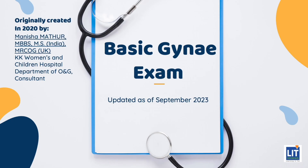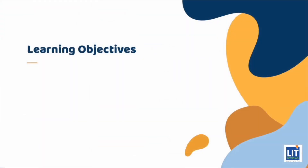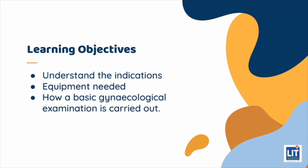In this video, we will practice a basic gynecological examination on this pelvic model. The objectives of this video are to understand the indications, equipment needed, and how a basic gynecological examination is carried out.